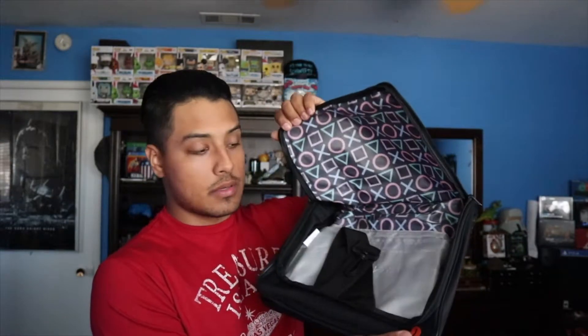There's also a messenger bag. It's pretty small. It's got the strap in here and a couple of pockets. Not too bad, it's pretty neat.